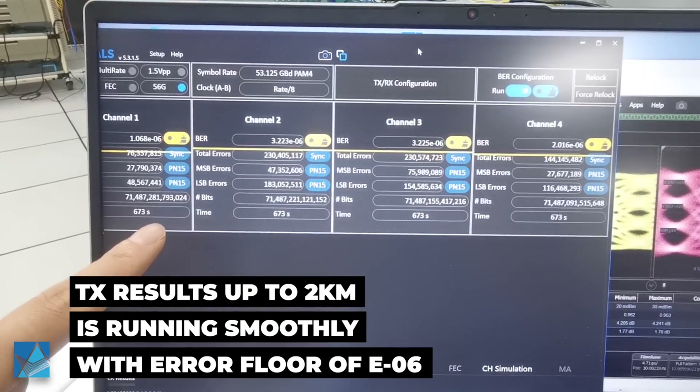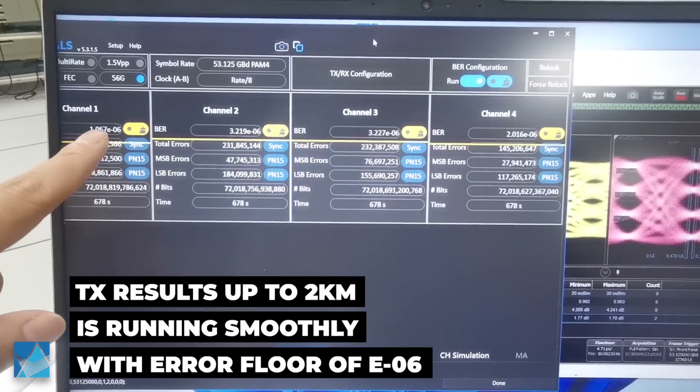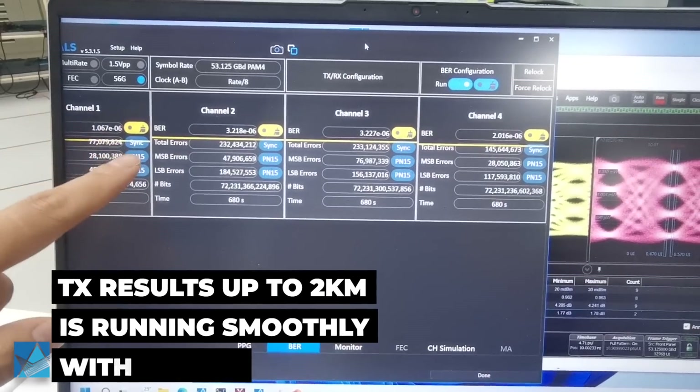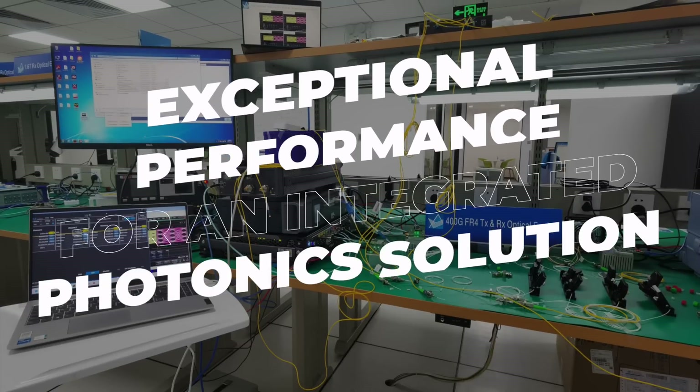Transmission results after 2 km show that each channel is running with a noise floor above e to the power minus 6, which is excellent performance for such an integrated photonics solution.